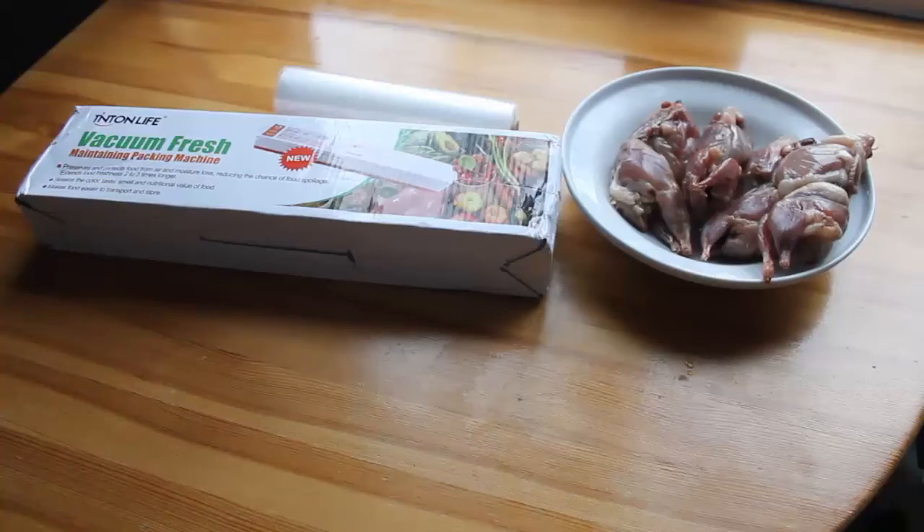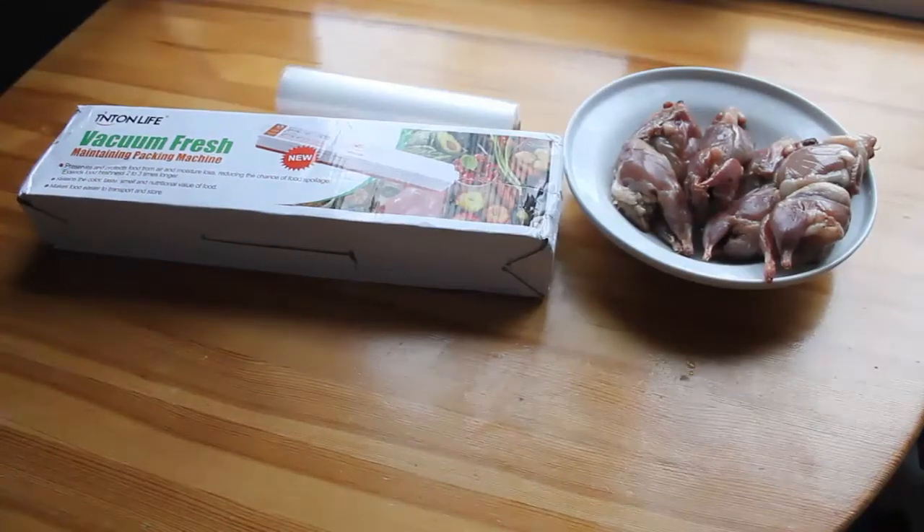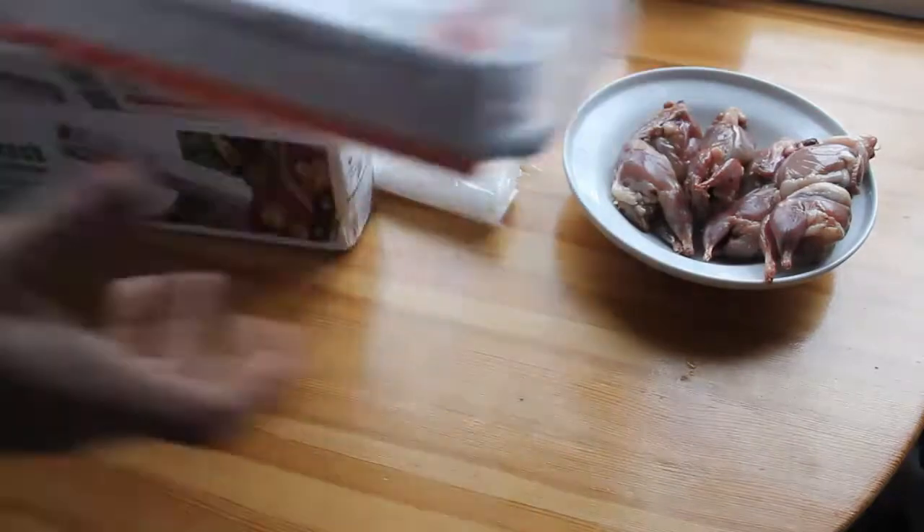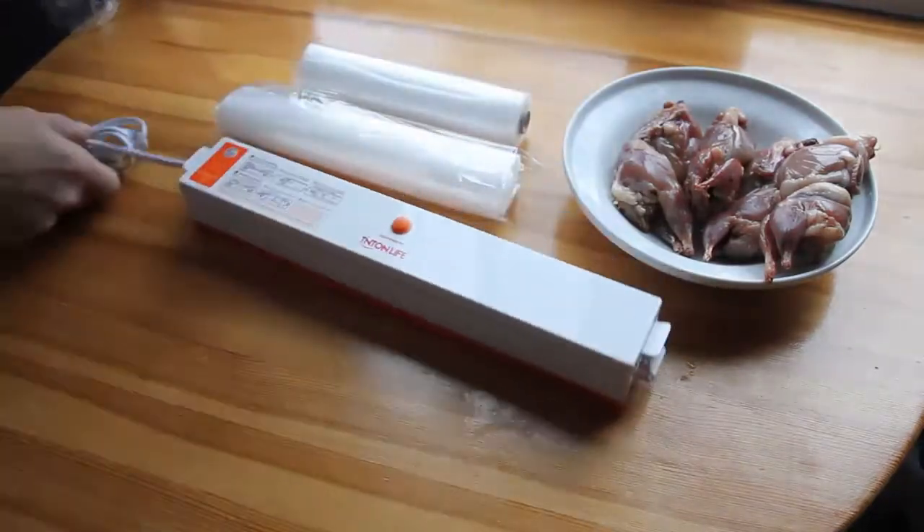For packing we are using a vacuum package machine. We ordered a not very expensive vacuum package machine from the Chinese homepage aliexpress.com. Its cost is really low, just about 20 American dollars — really much cheaper than if you buy the same thing in an ordinary shop. Now we're gonna show you how it works.